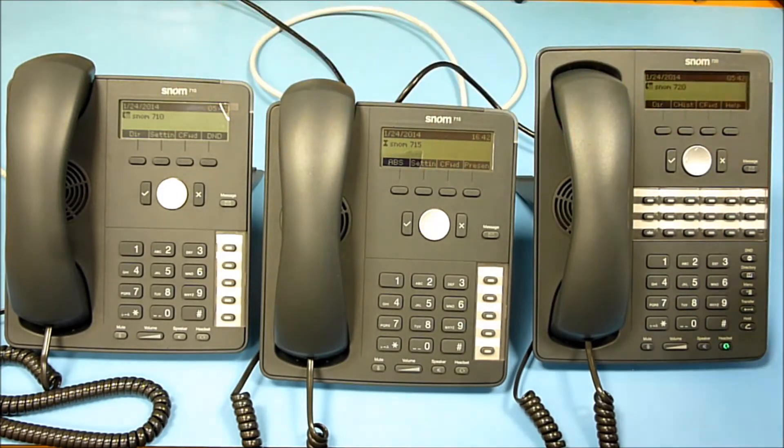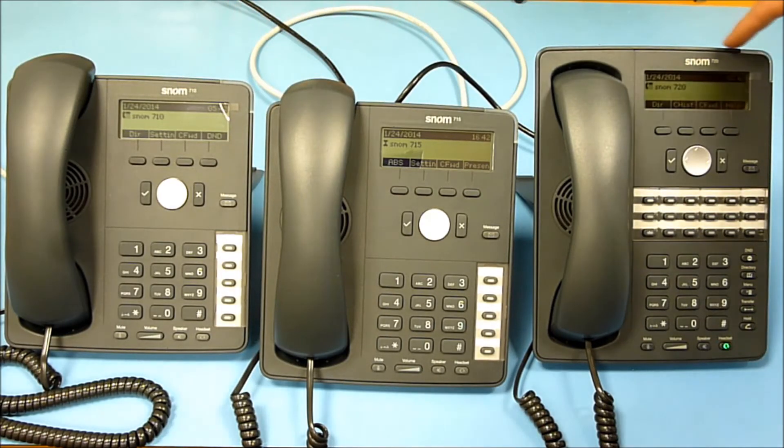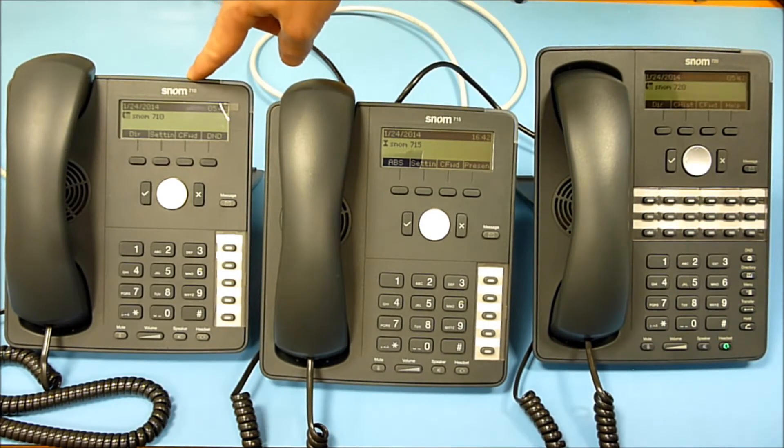So what are the differences between the models? The SNOM 710 and 715 both support four lines — four accounts can be registered — whereas the SNOM 720 supports up to 12 lines.